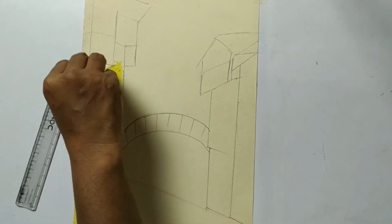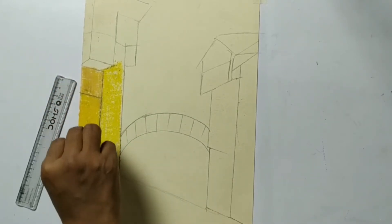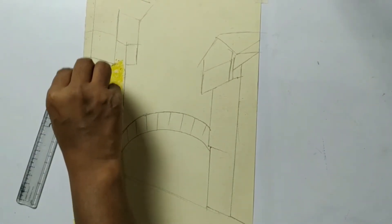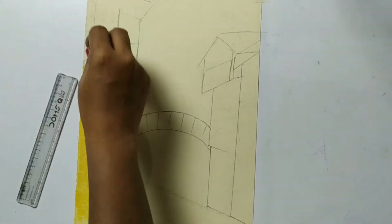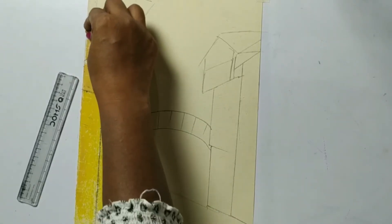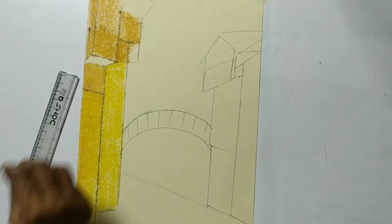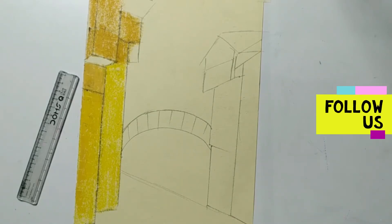Now I'm using this ochre yellow on this part, and I'm applying this color over the deep yellow also. I'm not putting ochre yellow in this building, only in this part. Now the upper part also I'm going to do with ochre yellow.